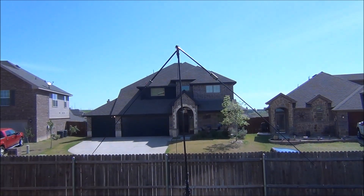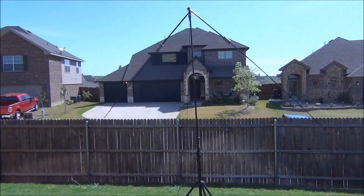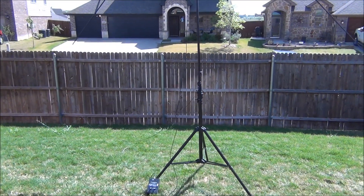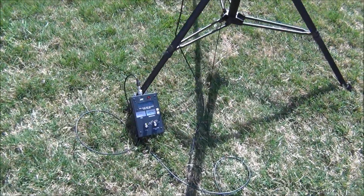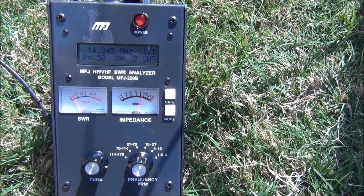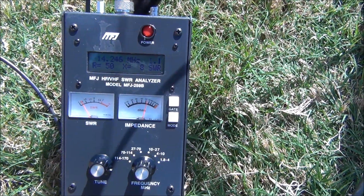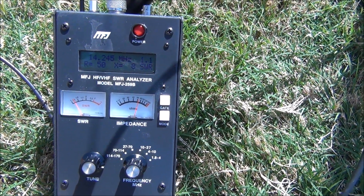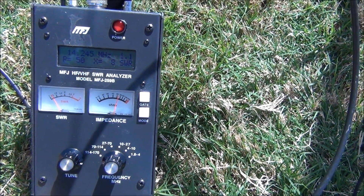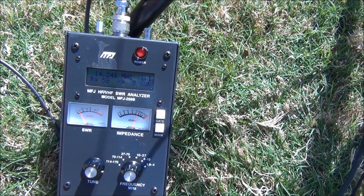Today I'm going to be trying my Buddipole 20 meter in an inverted V format. Let me show you where my MFJ analyzer ended up — I'm at 14.245, shooting for 14.250. I'm at 1.2 SWR but about 55 ohms. I don't think there's going to be a problem because I do have a little tuner on my radio, so we'll see how it works.